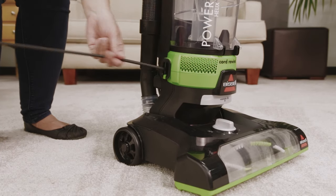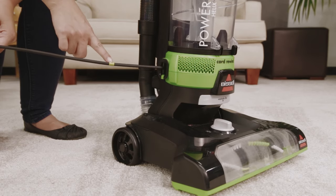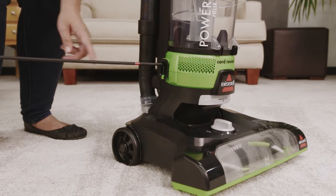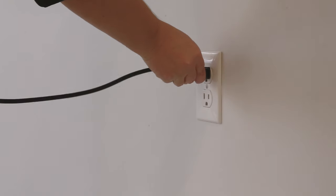Gently pull the entire cord out of the automatic cord rewind, making sure to stop at the yellow mark on the cord. Do not pull past the red mark. Plug your machine into a grounded outlet.